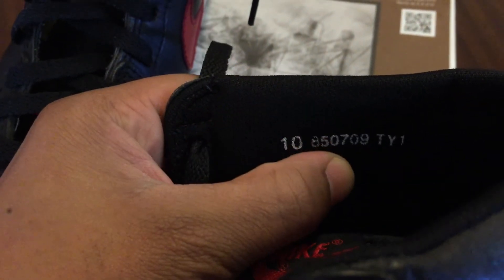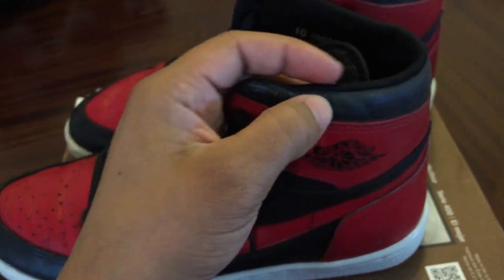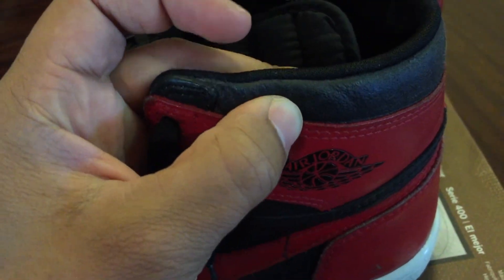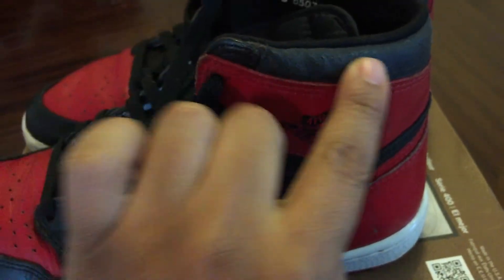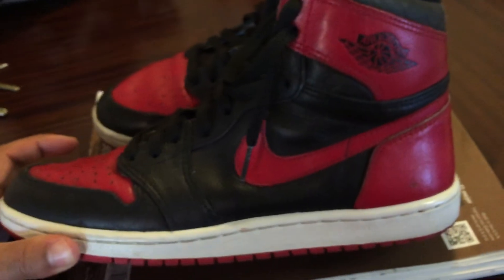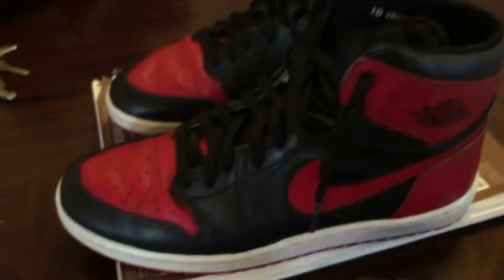The production code on these — size 10, this is what I rock — 85, 07, 09, and TY1. I watched another video where they were saying certain codes have better shelf life for the ankle collar, and this is one of them. You can tell it's not 100% like it was, but it's still pretty nice compared. And I rock them all the time — literally rocked these yesterday. That's why I got them on this thing, because I don't want to put it on my table.